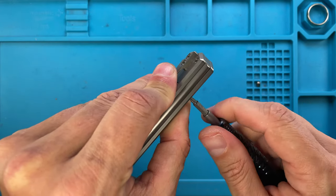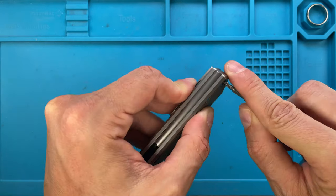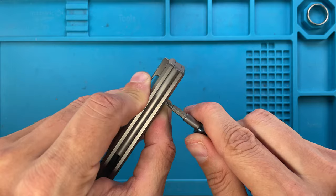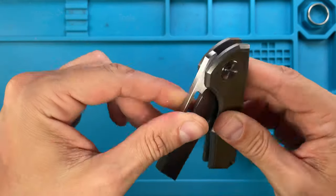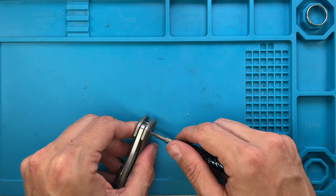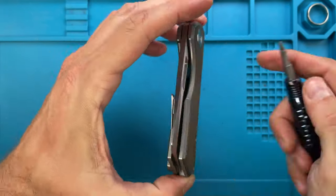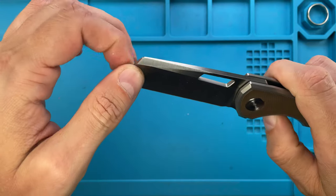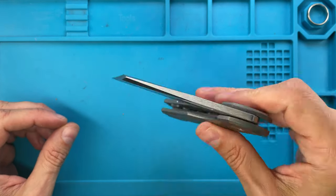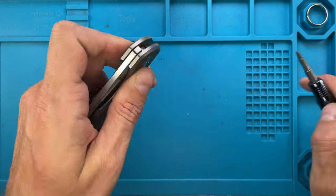Just coat the screw like this and put it in — so nothing goes anywhere. Then the handle screws — also T8 — go in very gently because these get screwed right into the backspacer, so make sure you catch the thread nicely and don't over-tighten anything. Okay, checking for centering, checking for blade play — wow, this thing is rock solid, holy cow. It feels a little bit tight so we're gonna loosen just a little bit.